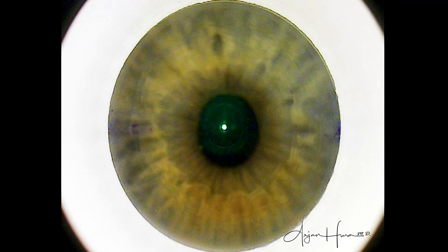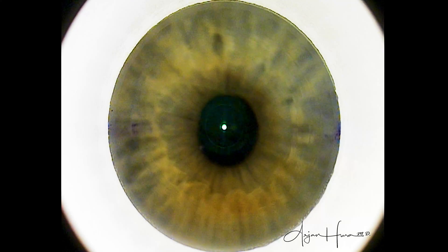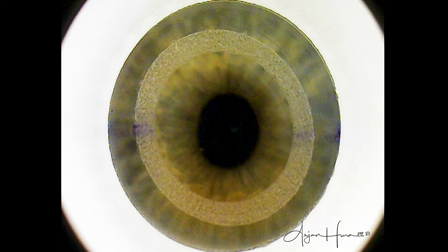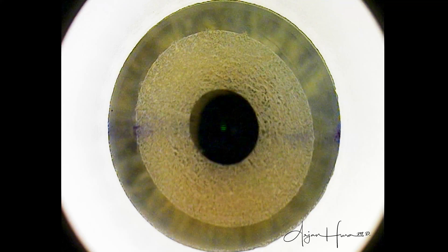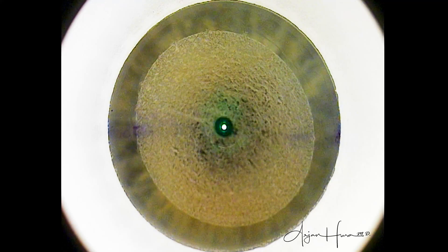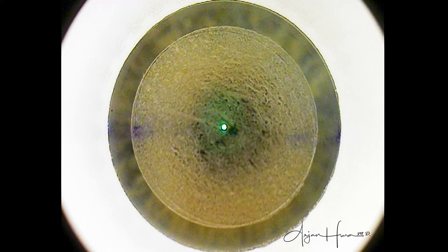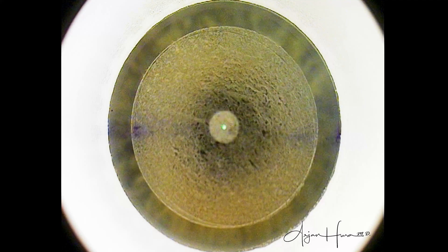We have just established suction and we're about to start the SMILE surgery. This first outside-in cut is the refractive cut, or lenticule cut, and this is what is actually treating the patient's refractive error. Next, if you look at the periphery, the side cut, or the edges of the lenticule, are established.